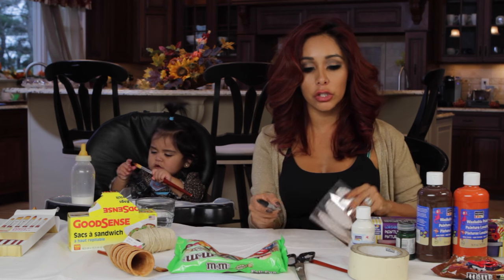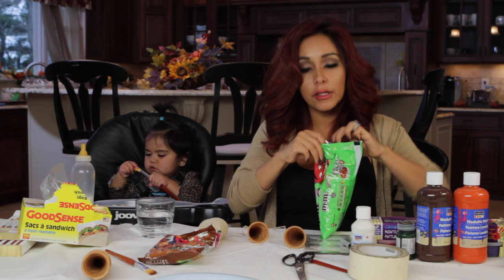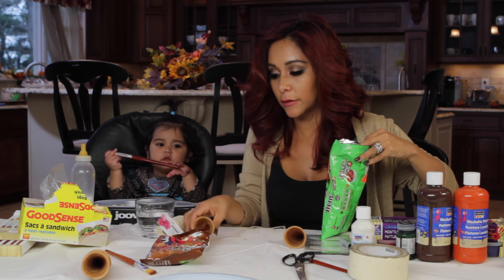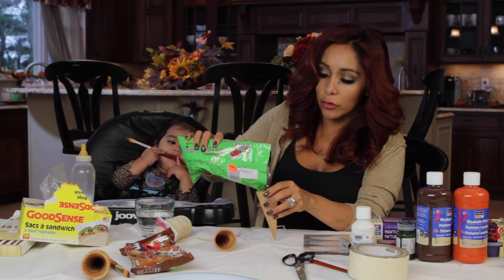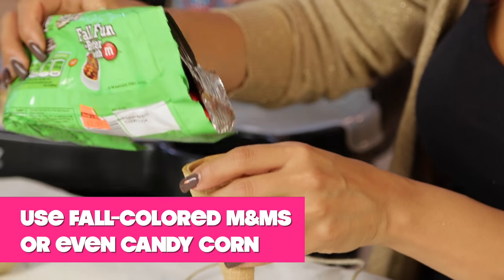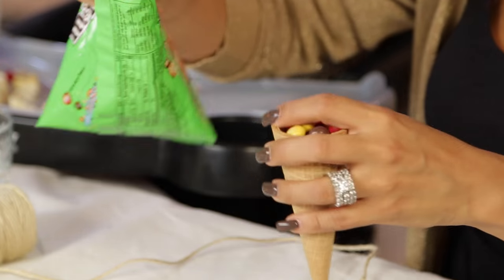So the first one we're going to do is the cornucopia candy favors. And this literally takes seconds. So this is going to be good, especially if you want to make it for a lot of kids — very easy. So you fill up the shell with some candies, or whatever you want to put in there.